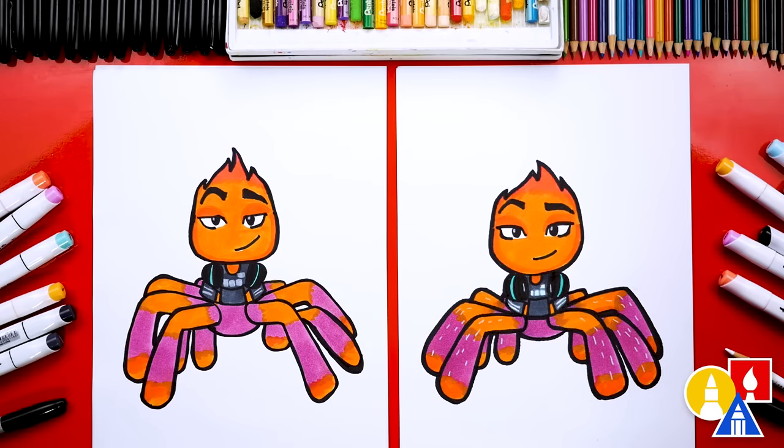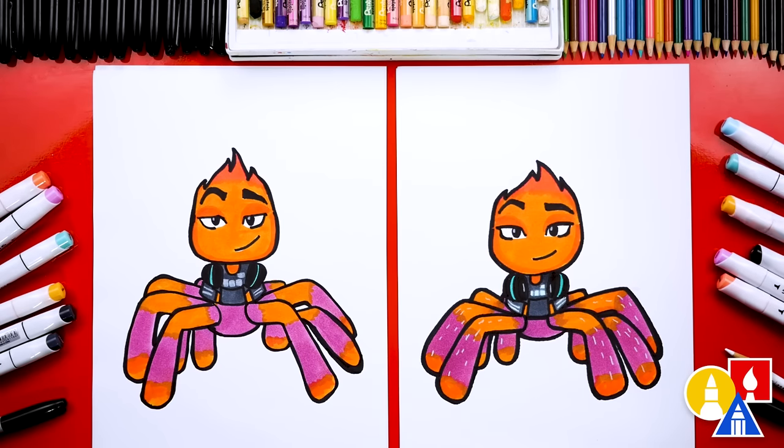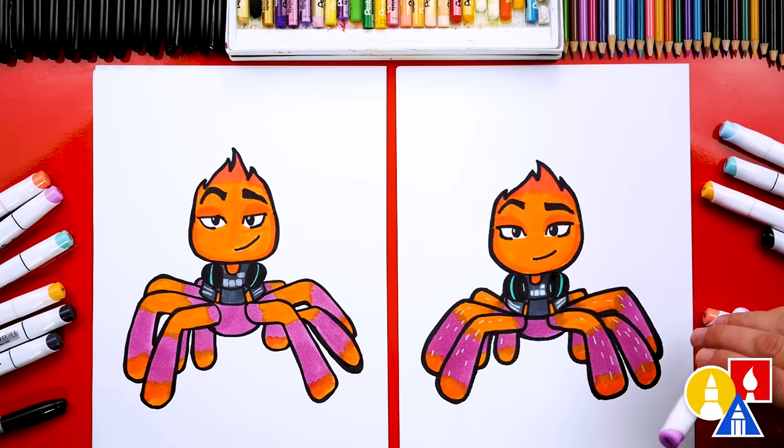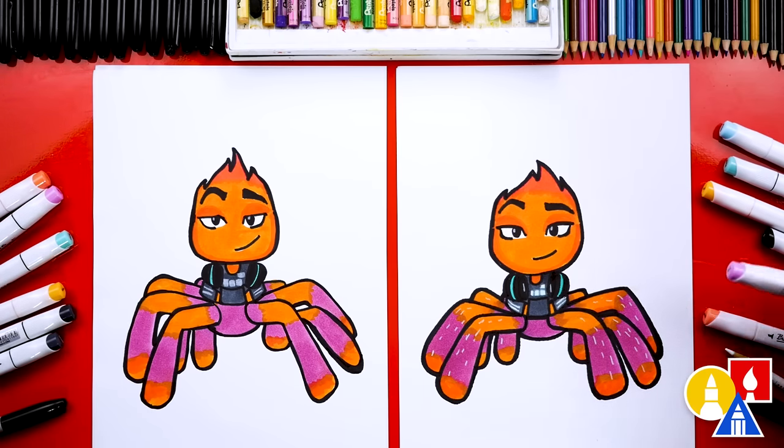We did it! We finished drawing and coloring Miss Tarantula. She looks super cute all colored in — it looks so much better colored in. We hope our art friends will take time to color their drawings. You can pause the video to match our same coloring. We used our Bianyo alcohol-based markers. If you have the same set, the main color we used was Y505, that's an orange color. We also used this purple color, R614, for her legs and also her body. We hope you had fun drawing Miss Tarantula. We'll see you later, art friends. Goodbye.